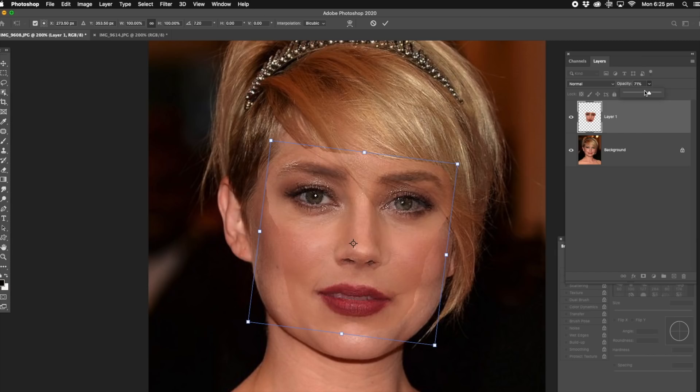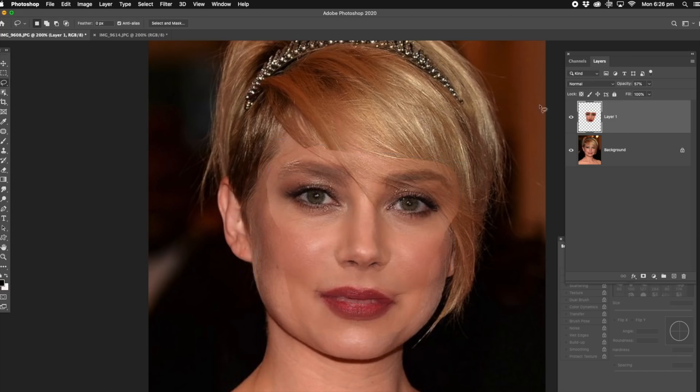I'm just going to manoeuvre it into position, put the opacity down a little bit more so we can see through. And I'm just matching up the left eye here and the right eye's not matched, so I'll match up the right eye. And the left eye's not matched, so I'm just going to use the transformation so that it fits perfectly with the line. So that's perfect. That's what we want.